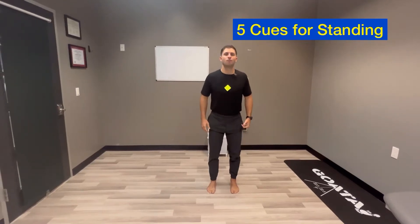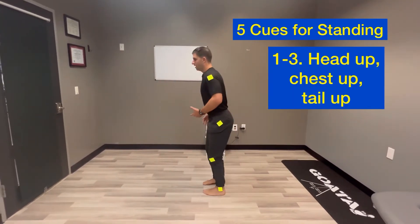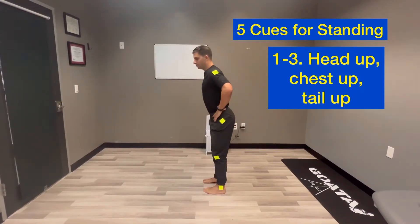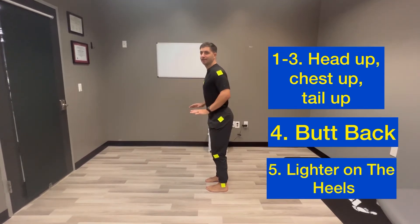In this video I'm going to go over how to do a proper single leg stance. We're going to use the five cues that are necessary for standing: head up, chest up, tail up, then your bottom goes back and you're putting a little bit more weight in the front of the foot. Make sure you're light on that heel.